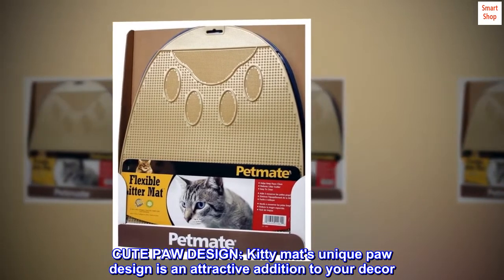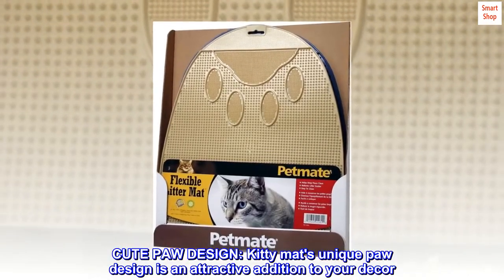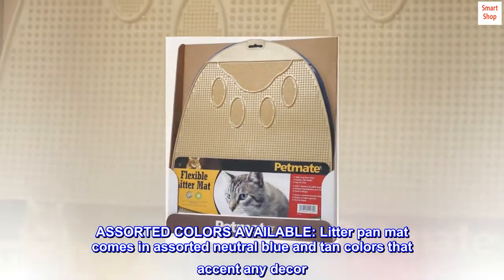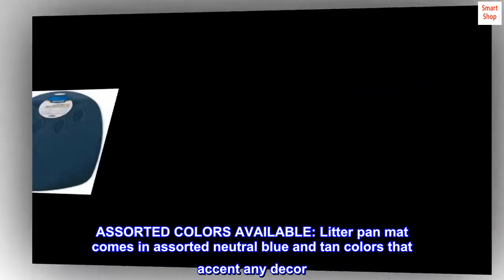Cute paw design. The kitty mat's unique paw design is an attractive addition to your decor. Assorted colors available. The litter pan mat comes in assorted neutral blue and tan colors that accent any decor.